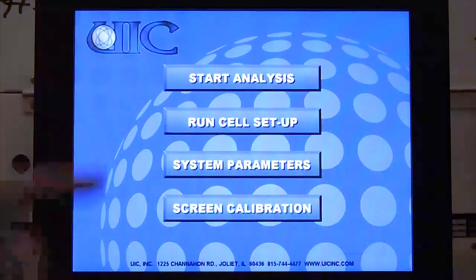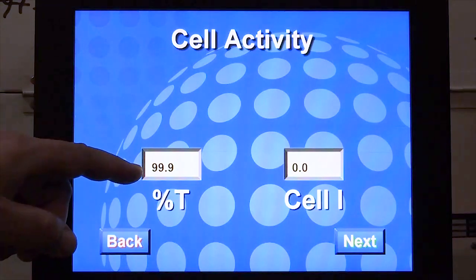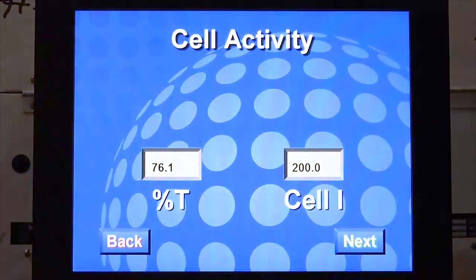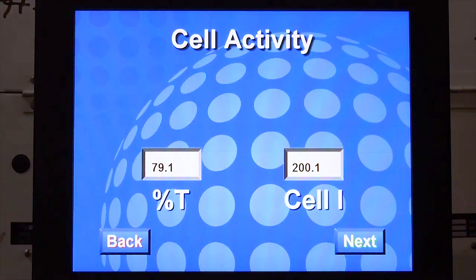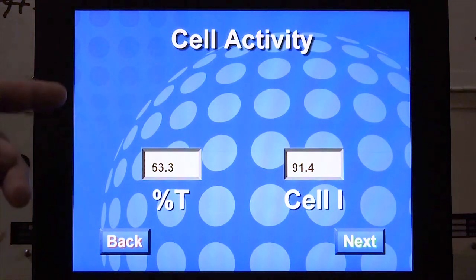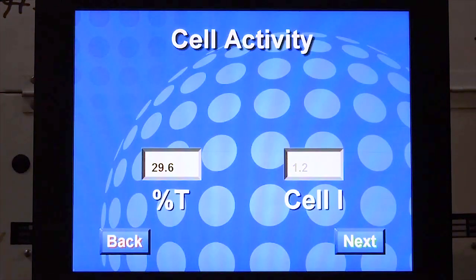Titrating the cell. Press Start Analysis. In this step, we'll titrate the cell down. The cell should be at 100% transparency and the cell current should be zero. Flip the cell current switch to the on position. The cell current should change to 200 milliamps and the transparency should begin decreasing. The cathode solution will slowly change color and become bluer. The percent T number should decrease to 29.5% plus or minus 0.1; when it does, the titration is complete. While waiting, we recommend leaving the coulometer 45 minutes to an hour, even though 29.5 will be reached relatively quickly. After waiting, the cathode compartment's contents should be blue, percent T should be 29.5, and the system is stable and ready. After that, press next.